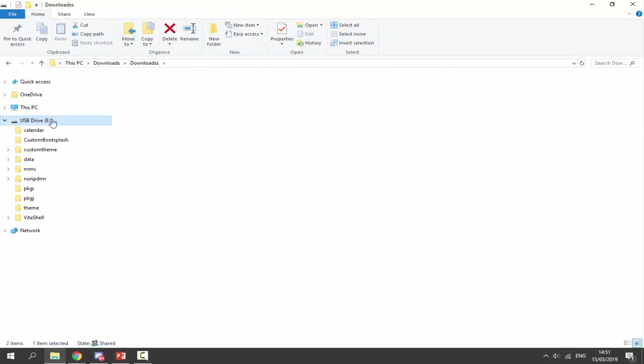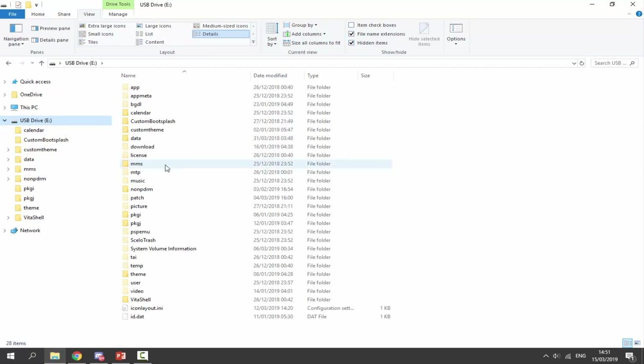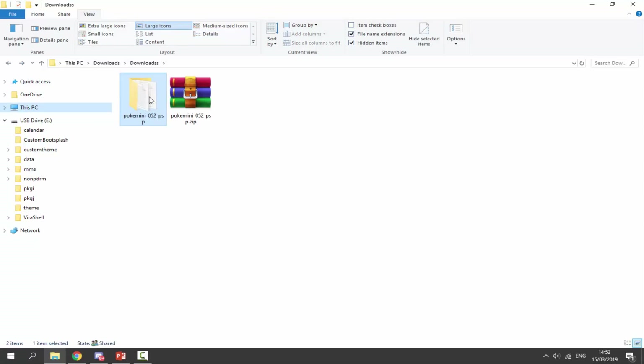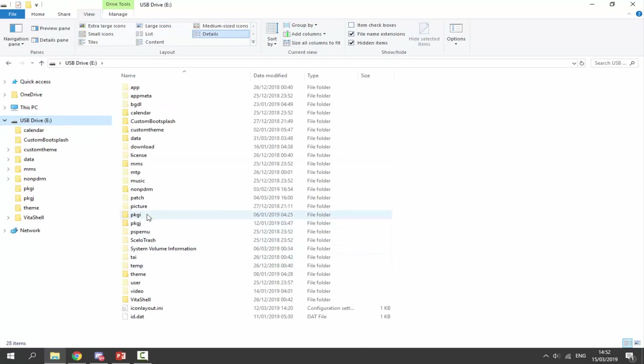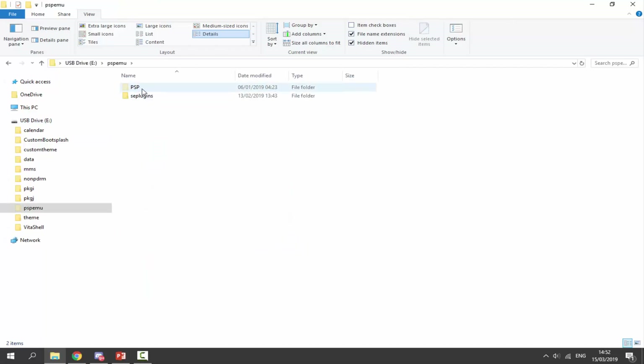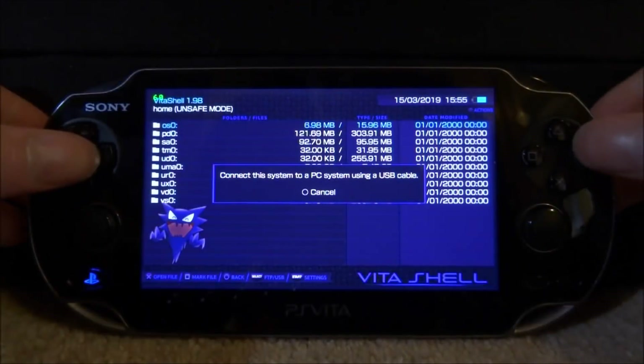Now let's put this onto our PlayStation Vita. Click View at the top and go to Hidden Items, because we need to put it inside the PSP MU folder. Go back and copy it onto our PS Vita — navigate to PSP MU > PSP > GAME, then right-click and paste. This is where you put your games to run them on the Adrenaline emulator.